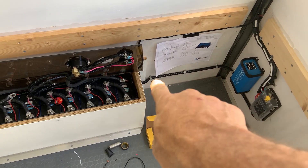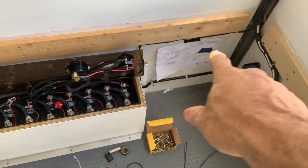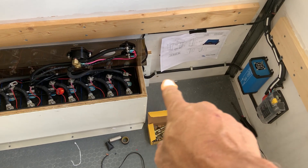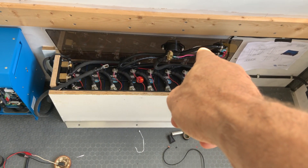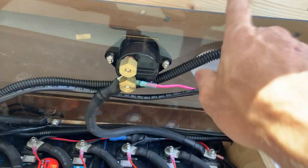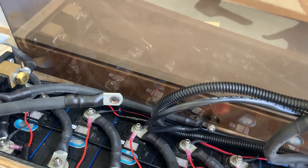We got this all neatened up here. This wire on the top is going up and over to the front of the bus from my chassis battery charger, and this one's feeding my 24 to 12 volt converter. We're still missing one circuit breaker to fill in that hole. This is our new piece of plexiglass — no extra holes. Battery's done.